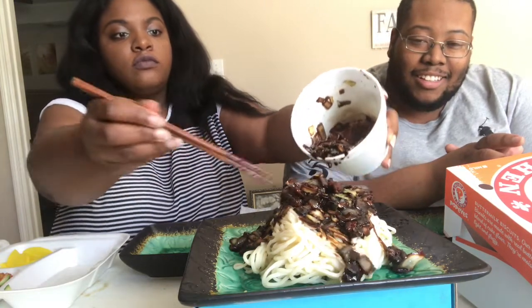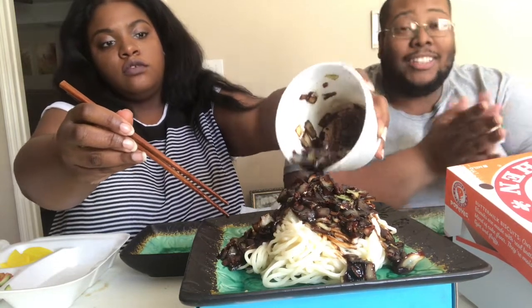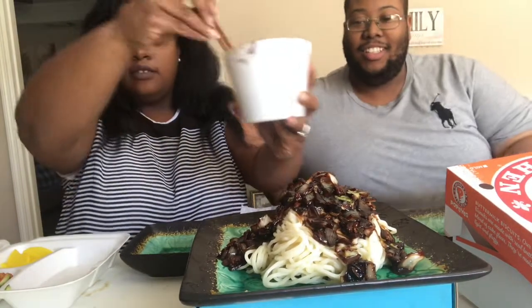Oh yeah, look at that! Can't tell you how ready I am to bite this. All right, we'll see if we need the rest — mix it up, baby!